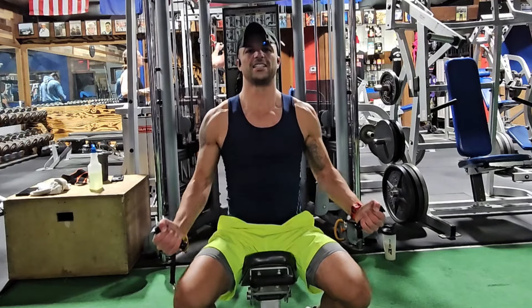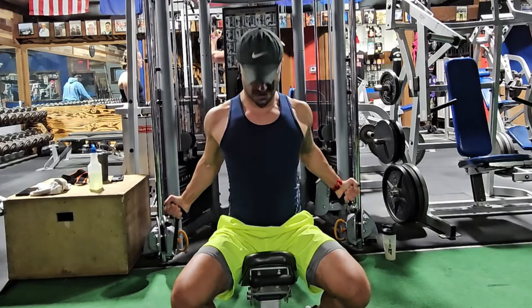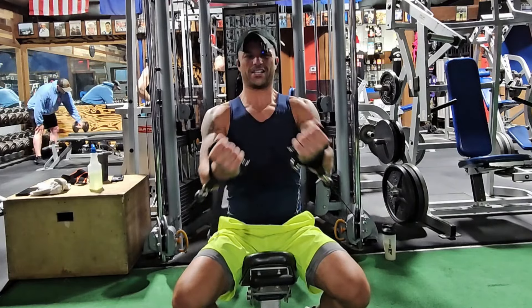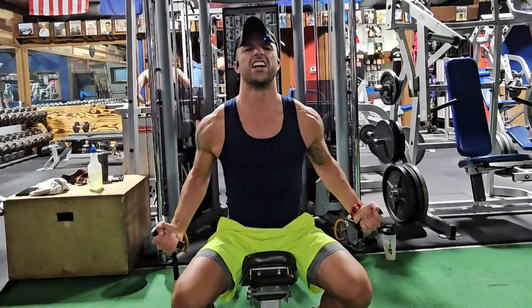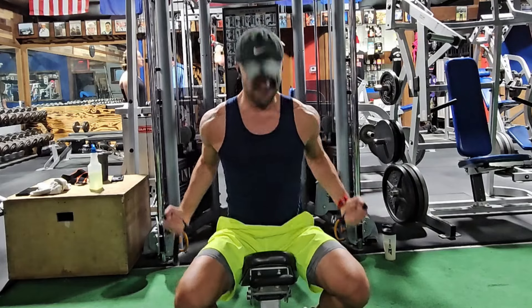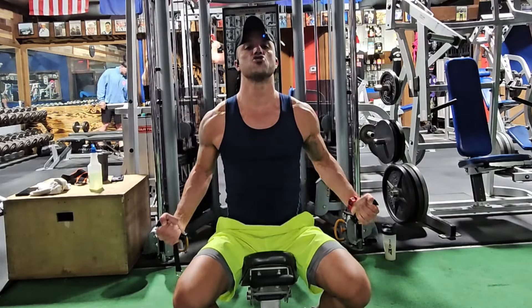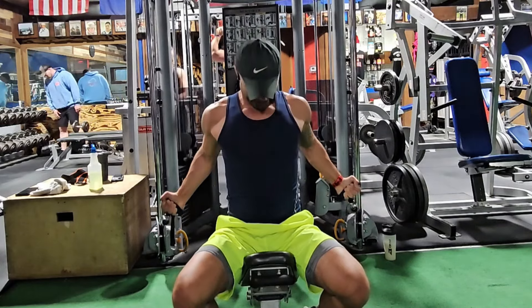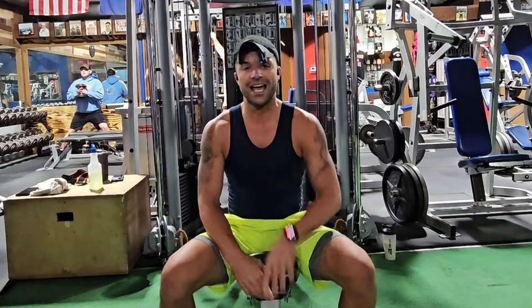Notice my hands are not going up high — they're staying down. A little cue from Eric: make kind of a V with your hands. Get the stretch by leaning forward, and then lean back to get the contraction. I'm leaning forward to get more stretch, then back for more contraction.